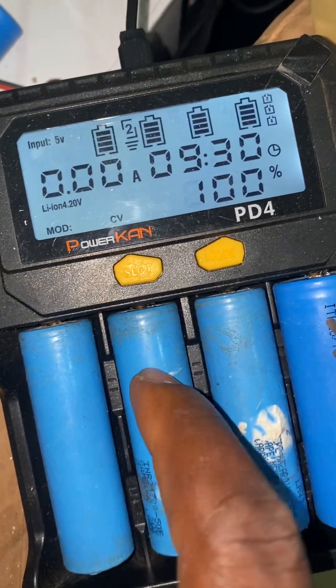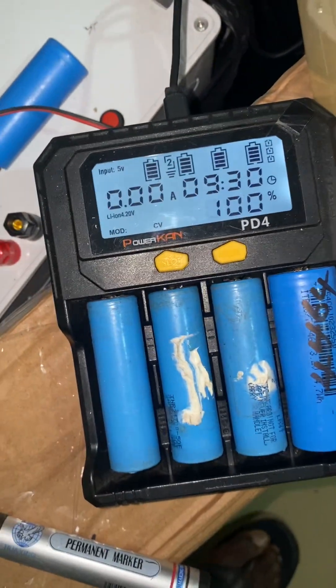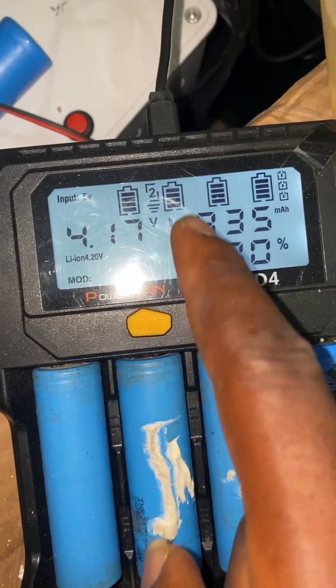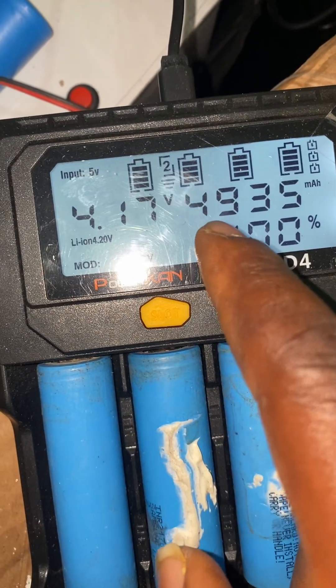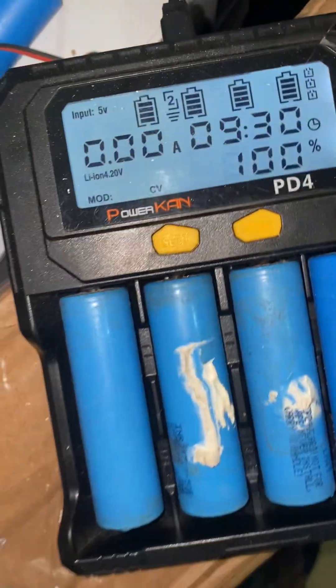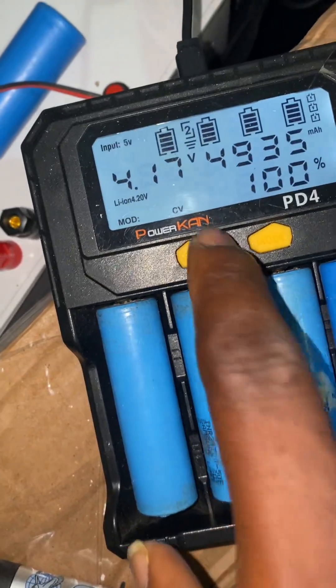This is slot number two. It was charging at 500 milliamps. From this value here I already know the capacity, and the time — you can see the time displayed here — it corresponds with this reading. If you divide this by two you should get about four-point-something.